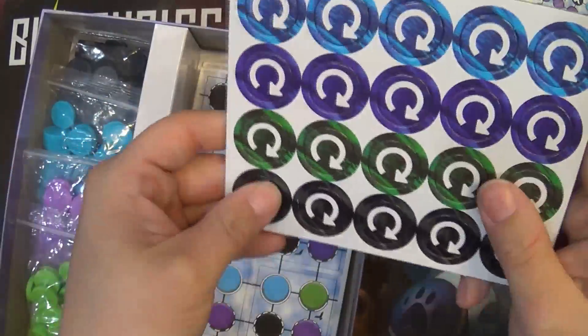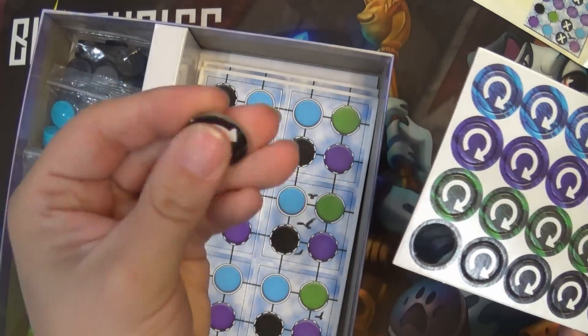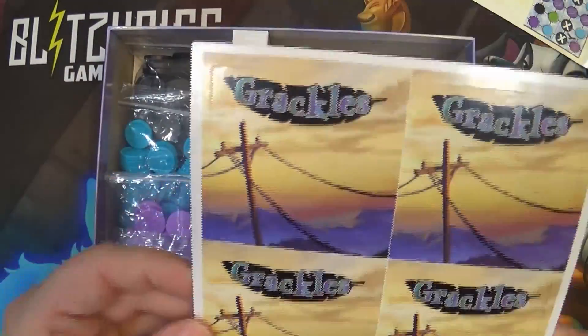We have some nifty little tokens here — seem a little thin but pretty good quality. We got some tiles, and the grackles themselves.